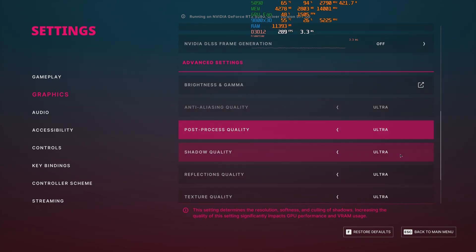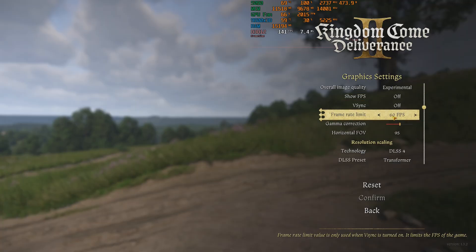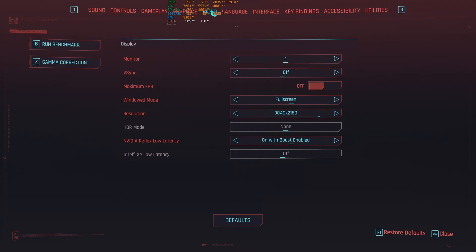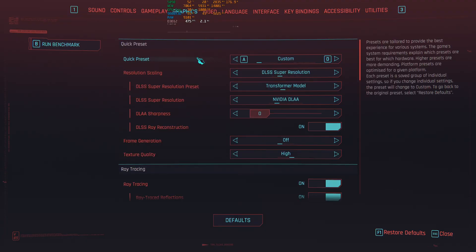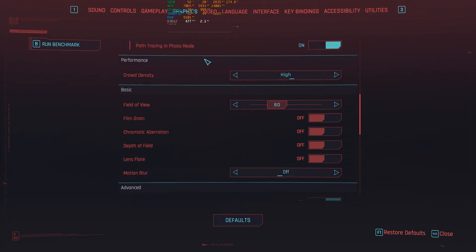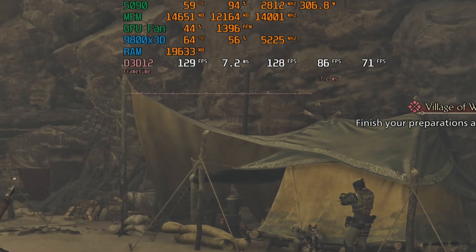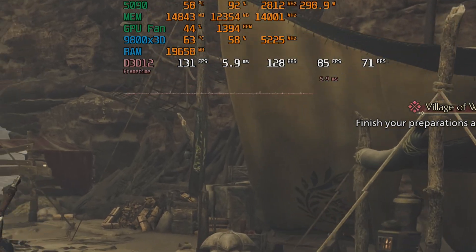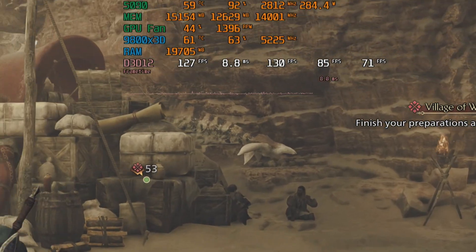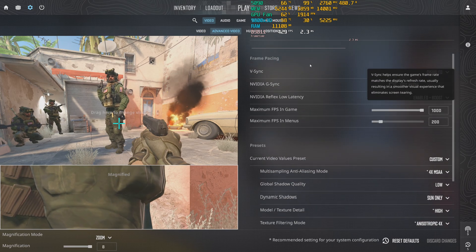I don't have another 5090 to compare it with so I'll drop some side-by-side runs with the 5080. For graphics I use max settings, DLAA when available, and no upscaling at both 1440p and 4K. Even so there were situations where the 5090 was not 100% utilized, at least at 1440p. I'm going to show only a few meaningful side-by-side runs — keep in mind that only the resolution is changing.